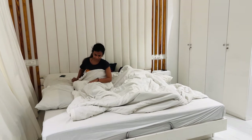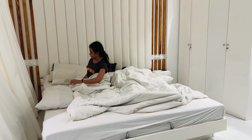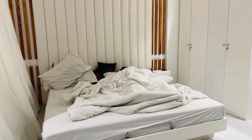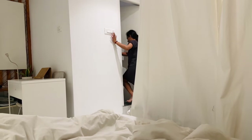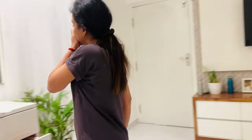Hi guys, welcome back to our channel. In this video, we will talk about morning routine. You can see the new morning routine — over time morning routines will be different and people will change. So how are you doing your morning routine? I am managing the morning work, and you can see everything in this video.